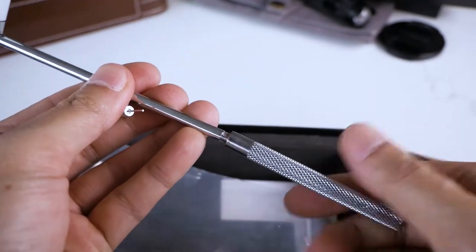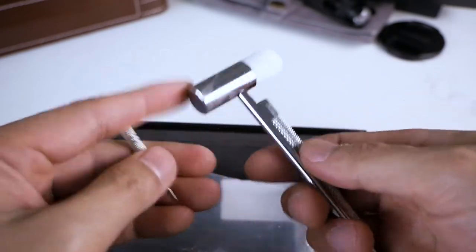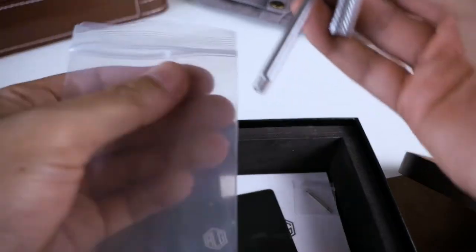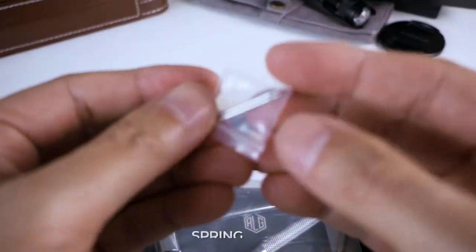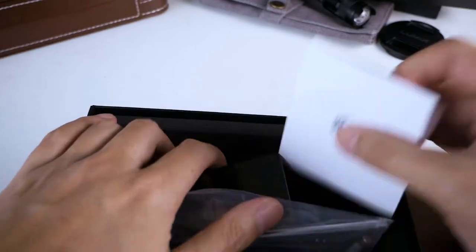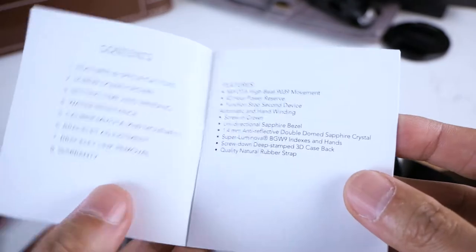Way better than the stuff you get in those watchmaker kits. It's very high quality — the metal is really good. I'll keep it in the box. It also comes with some spring bars and the instruction manual. I've wasted enough of your time — let's get back to the watch.